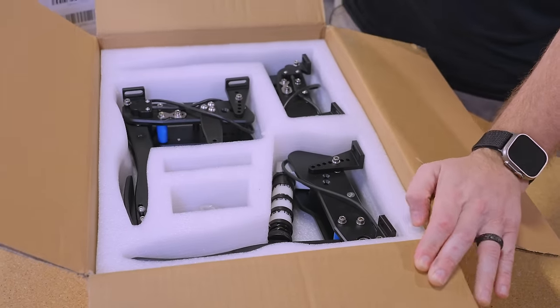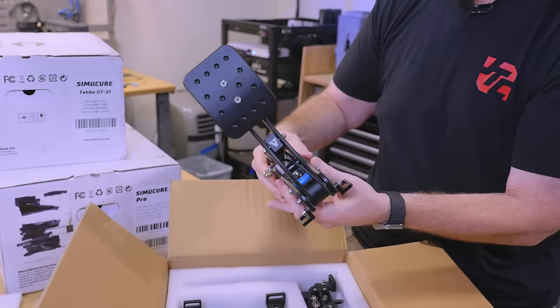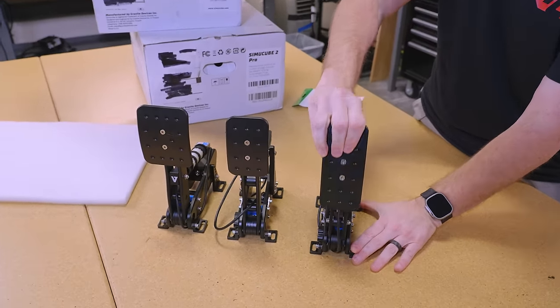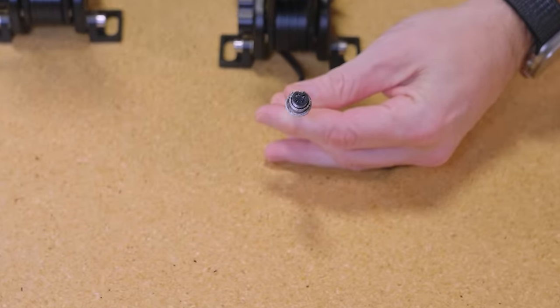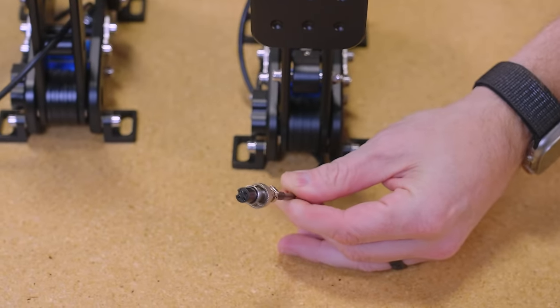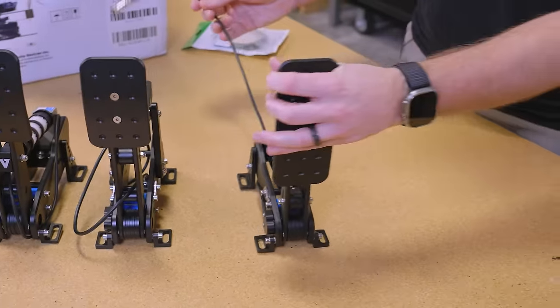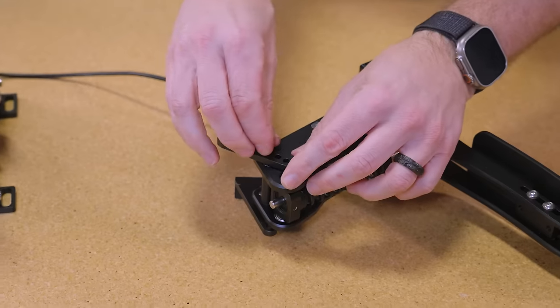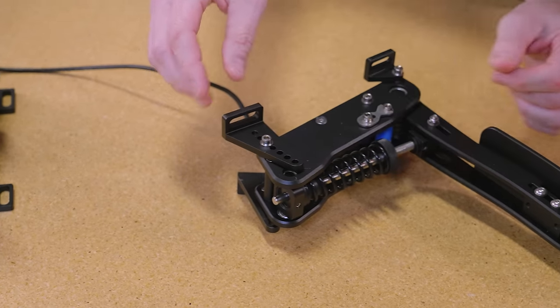So they're individual pedals that have to be mounted individually to the plate — that's kind of neat. This is definitely going to be the throttle pedal; it's much more linear. Look at the barrel connectors they use on these things — they are not messing around. This is some pretty serious pedalage, cablage if you will. You can see there's all kinds of adjustability here in terms of the height at which we can mount it.